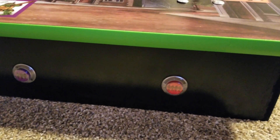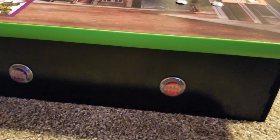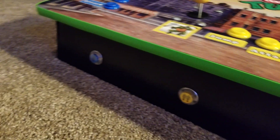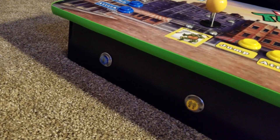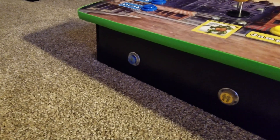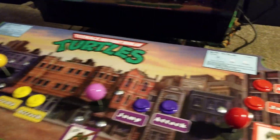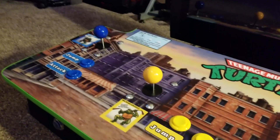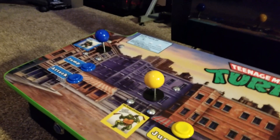I actually found some cellophane on Amazon that comes in a bundle with different colors. I cut the cellophane to the shape of the button, put it inside the plastic, and then there's a 5-volt LED in each one of those buttons that glows whenever the console is turned on. The joysticks are just cheapies from Amazon — they all came stock red.